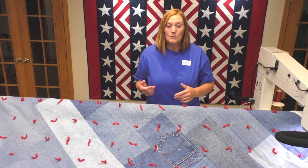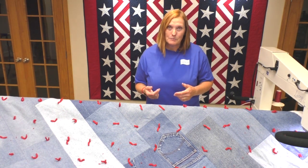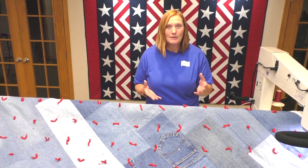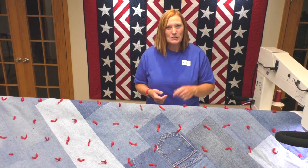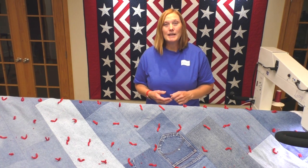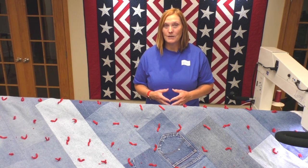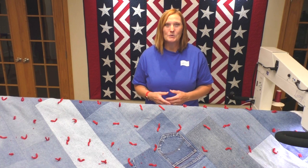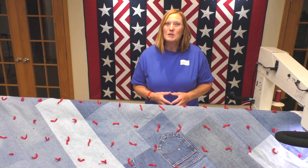I hope you enjoyed watching this cool technique and will be able to put it to good use on your quilting projects. It's super simple, actually fun, and very quick to do. Be sure to like us on Facebook, follow us on Instagram and Twitter, and check us out on the APQS YouTube channel where we have lots of helpful tips and videos. Our website is APQS.com. See you next time!